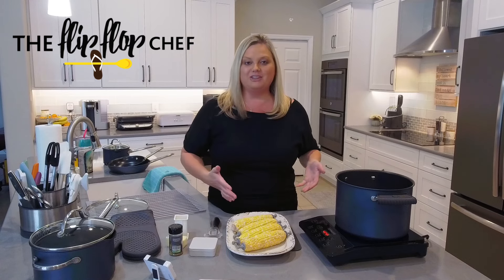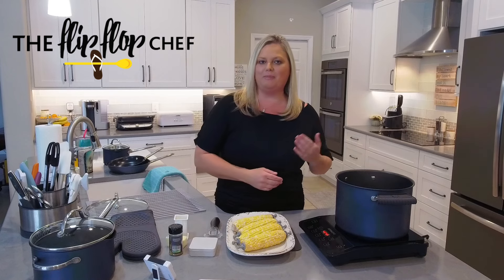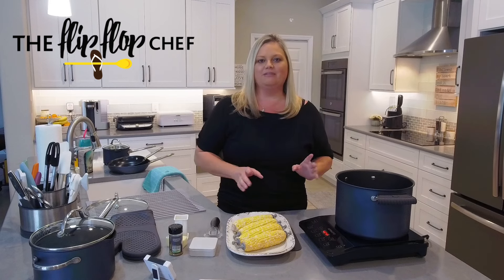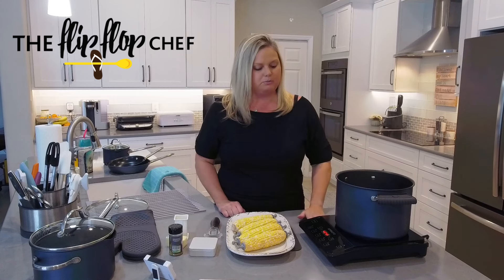So the next time you make corn, you'll have everything that you need. If this is the first time you're joining me, I hope you'll click the subscribe button and also go to theflipflopchef.com and click the button at the top of the page to join my recipe community. I have thousands of recipes there and give away every single week. So let's go ahead and get started.